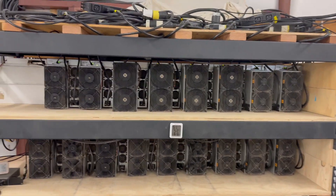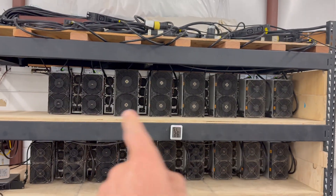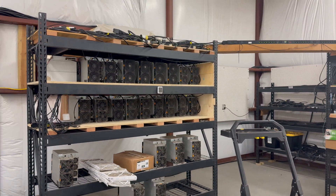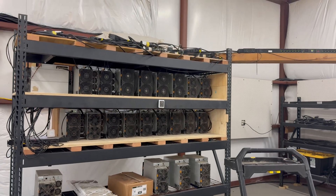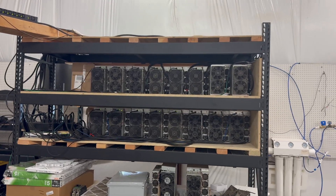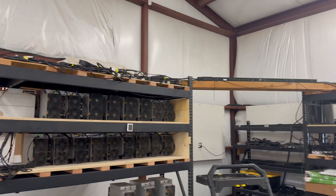You can see they're all happily working. The four big units in the middle are the latest ones — they're S21 Plus 235 terahash, so nearly one petahash of compute power just in those four. This other rack has my older miners — I've got nine S19J Pro 104 terahash units in here, with a few other things. Not everything's running right now.